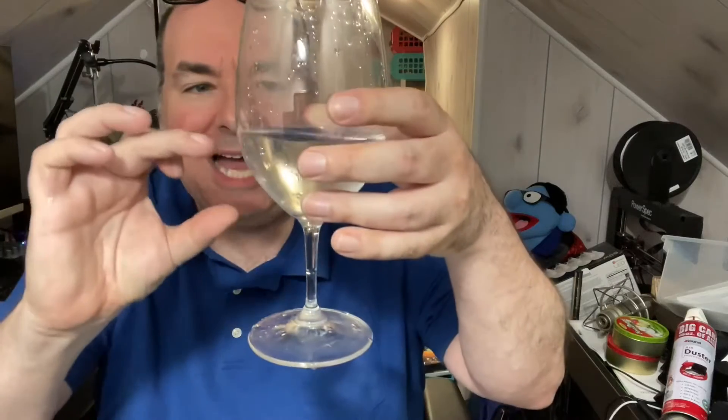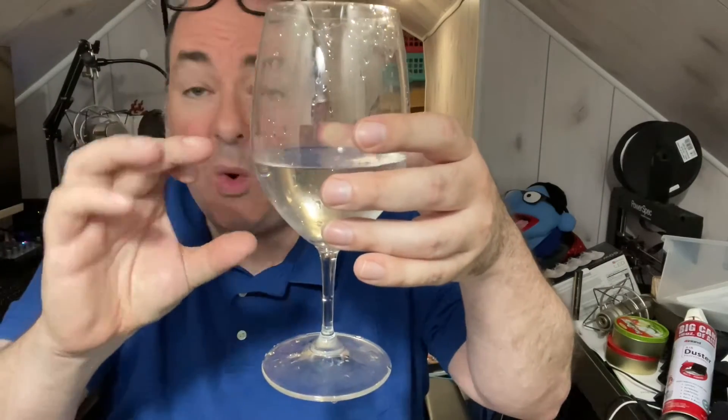Interestingly enough, I have a tuner on my iPhone and I'm already using my iPhone, so I've already tuned this. I know this amount of water is a 440 hertz A.